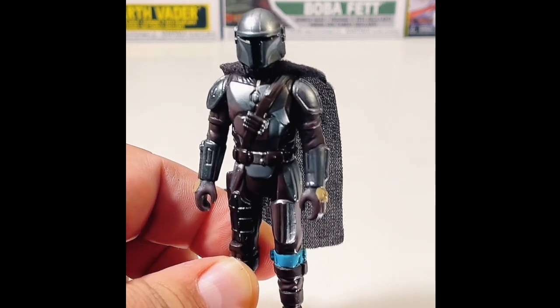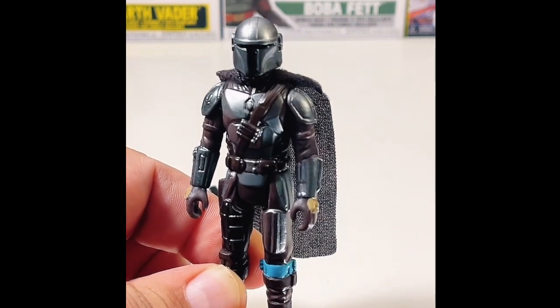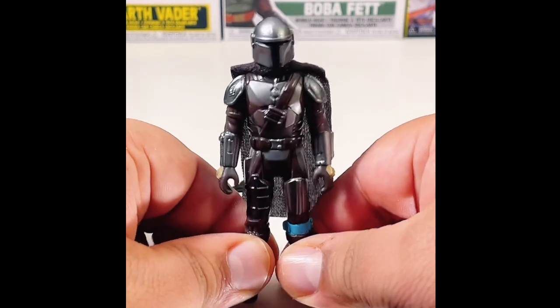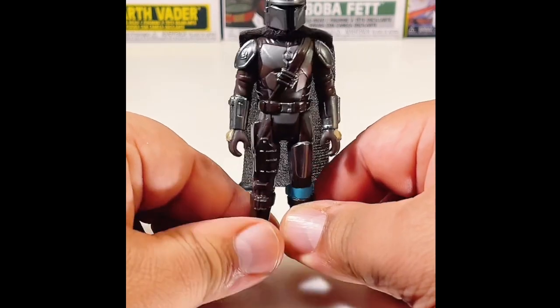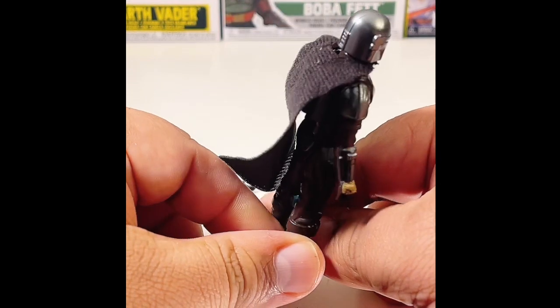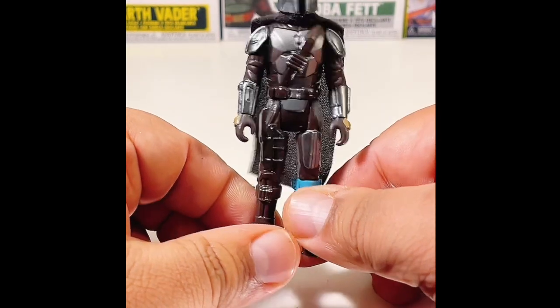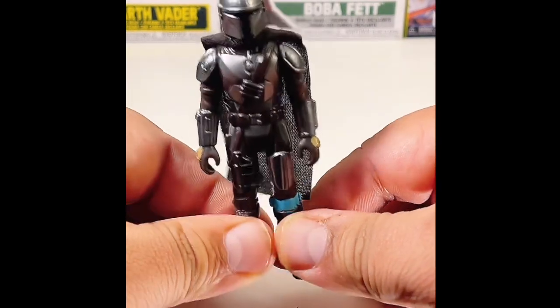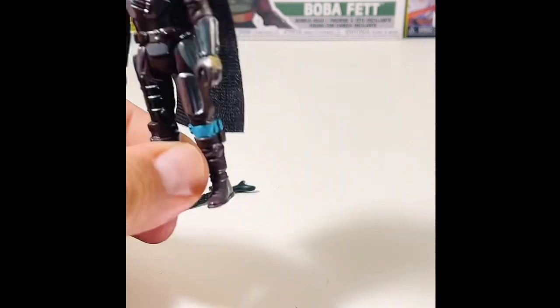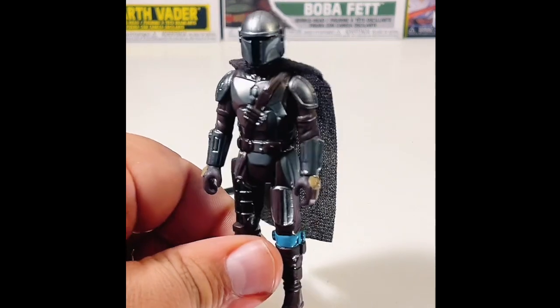The original Star Wars figures used to be three-and-a-quarter inches when they came out from Kenner, before Kenner was bought out by Hasbro. Now they've decided to go back to this retro collection style, which almost looks like what they normally would have had from the original Kenner line.